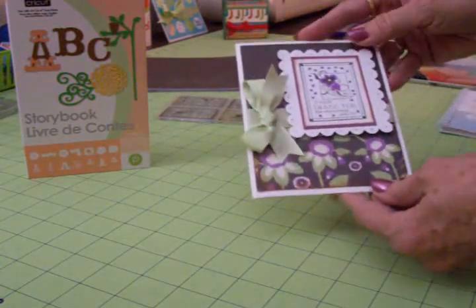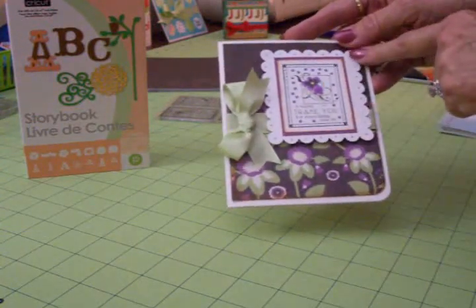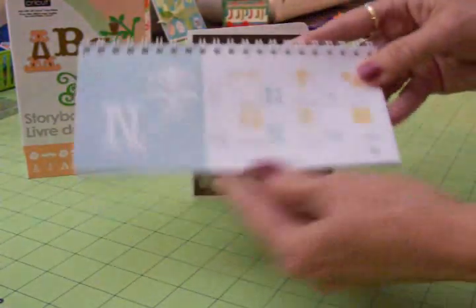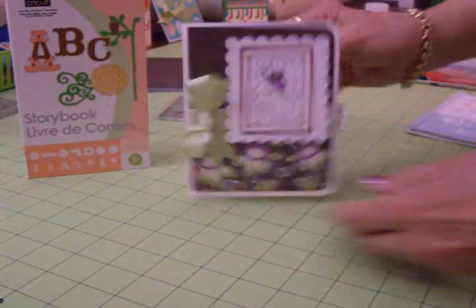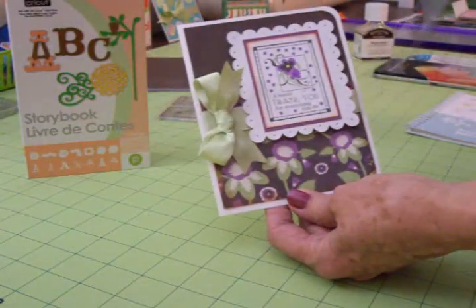I put it on top of the brown and also rounded the corner on it. My scalloped rectangle — like I said, I used Storybook. You'll find that on page 41 under Accent Blackout, and I cut it at three and a quarter. I took the paper piercer and put some holes in there to give it a lacy look.